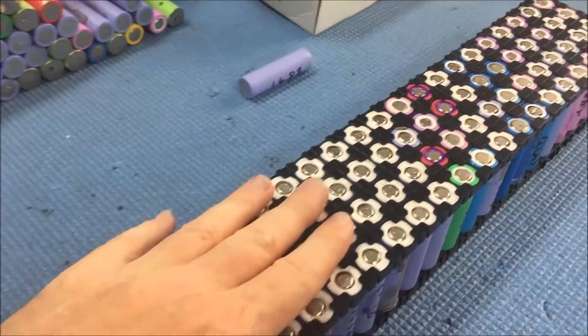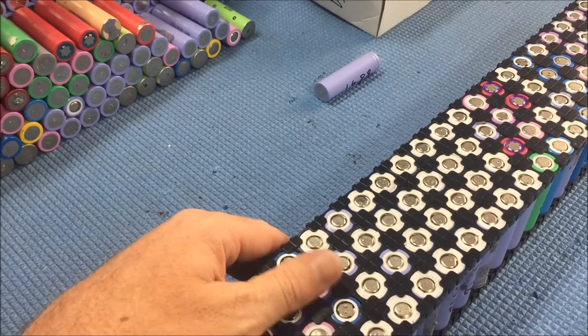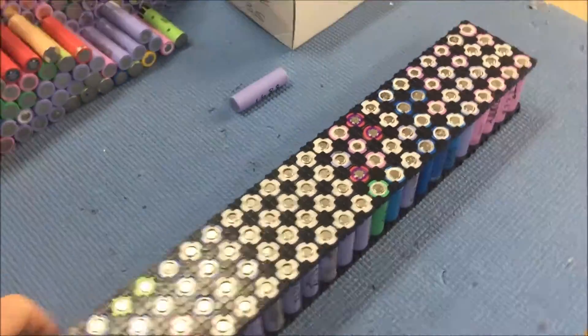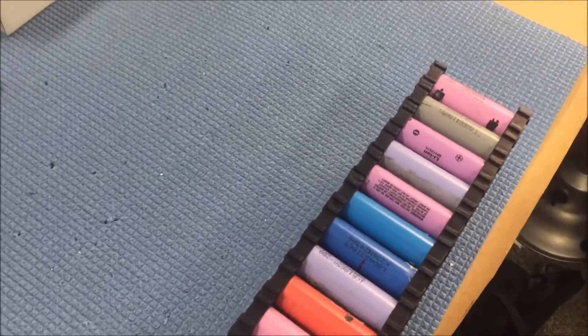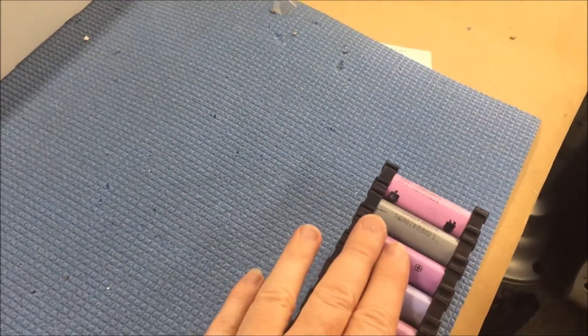I just had the engineering bloke here — he's going to help me make my homebrew Powerwall. The rough plan is the cells are going to be on their edge or something similar, with the bus bar off to either side. I've got 14 meters of copper bar.